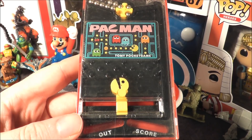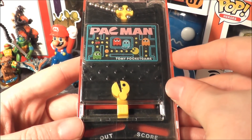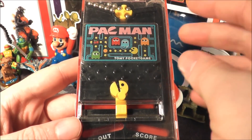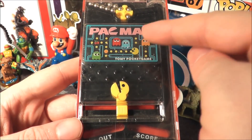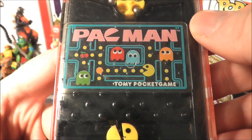Hey everybody, I'm back with another Tomy Pocket Game. This time it's Pac-Man. Originally this was released as Marble Catch in 1978, then in 1979 as Secret Passage — both of those had a more yellowish-green look — and then as Pac-Man in 1980. You've got to really like the look of this.